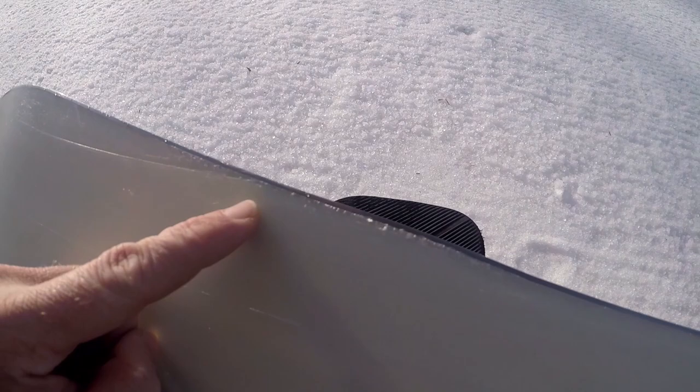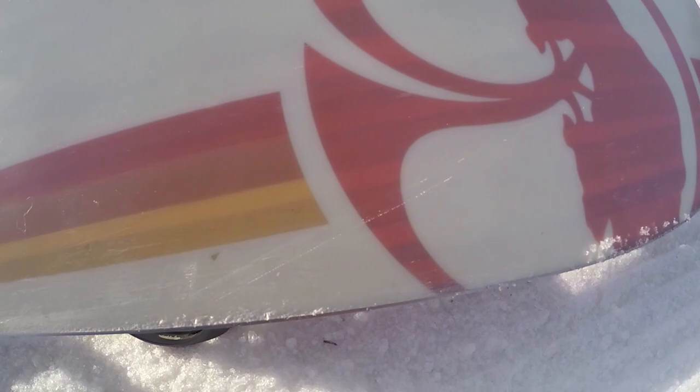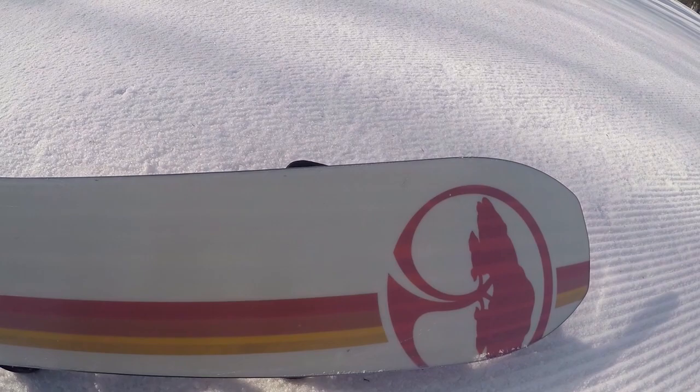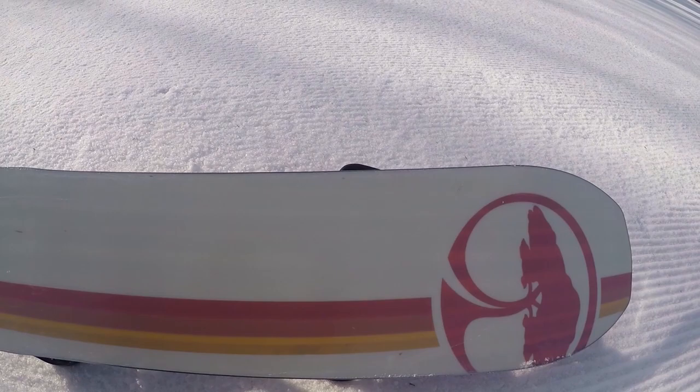You guys might also notice a little bit of board rash going on here, especially bad along the front edges. This was a demo board so it's got a bunch of miles on it before I even got my hands on it — I'm guessing that's what it's from. It kills my OCD and slows me down a little bit, but otherwise it doesn't really seem to affect me that much. The main thing I wanted to say is although the base is soft, it's not as bad as people were saying.